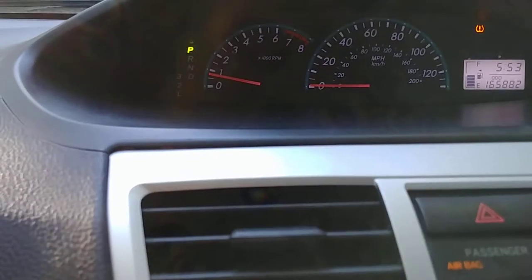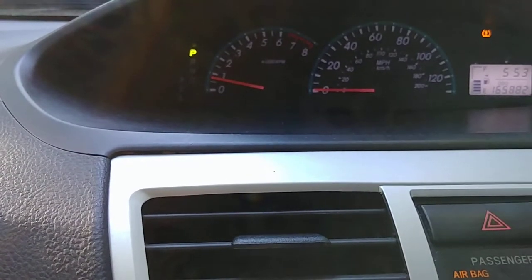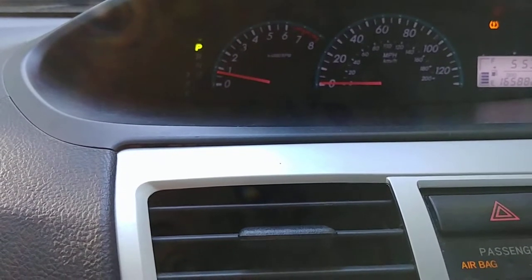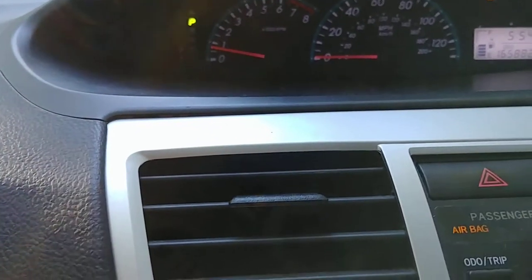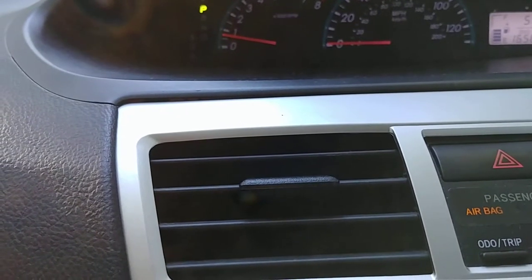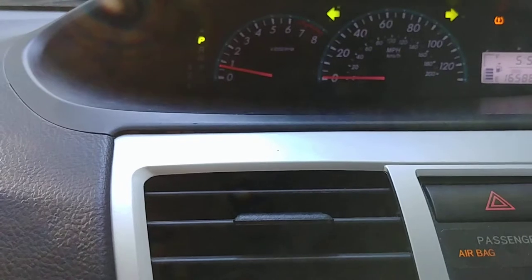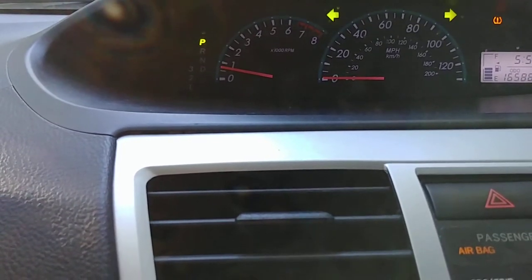The procedure to break in the R1 Concepts rotors and brake pads is: do 40 miles per hour, brake down to 10 miles per hour, then bring it up to 50 and drop it down to 15. Do the same thing over and over about four times, then do 65 miles per hour and brake down — but don't come to a complete stop.